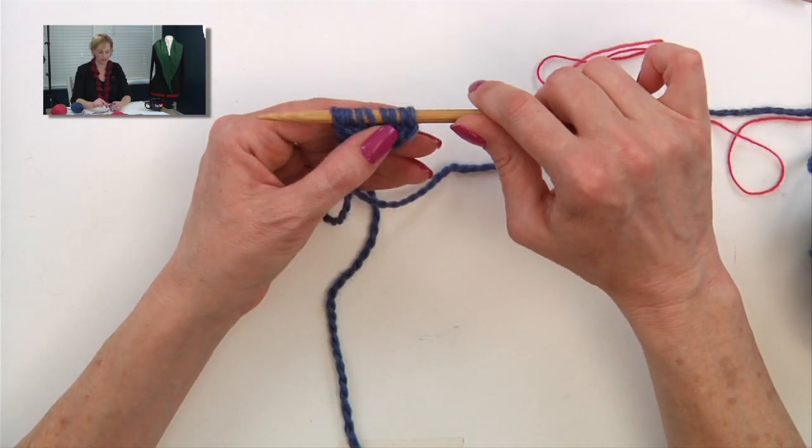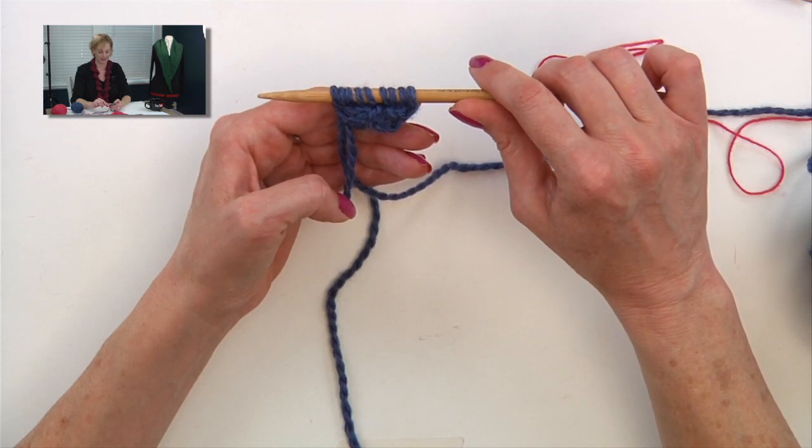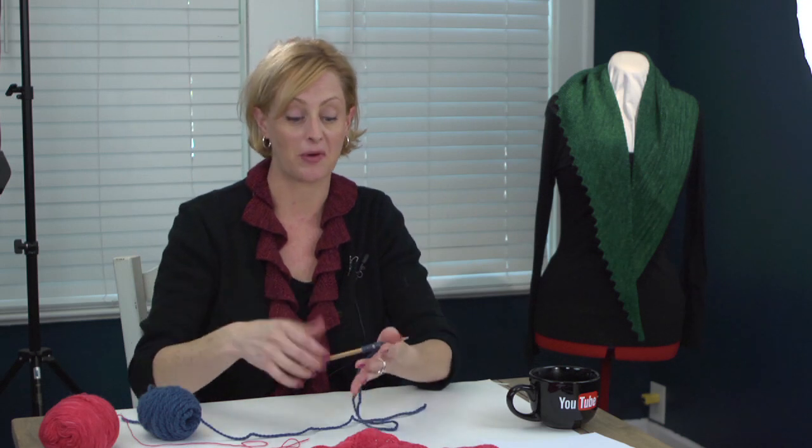The next row of your pattern — of course all patterns are different — but the next row is usually a wrong side row, and it gets you started on the increases. So this is a really brilliant way to start a triangle lace scarf. It's really smart, but the beginning can be confusing. Hopefully that cleared it up.